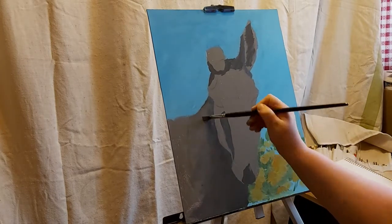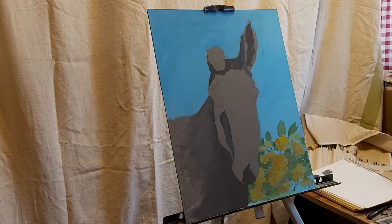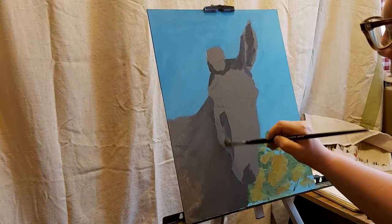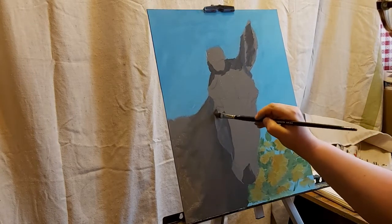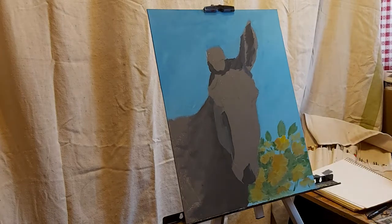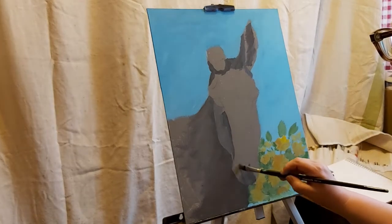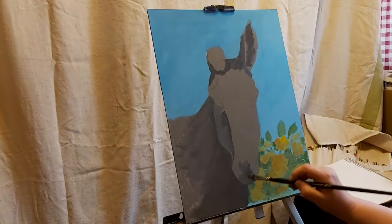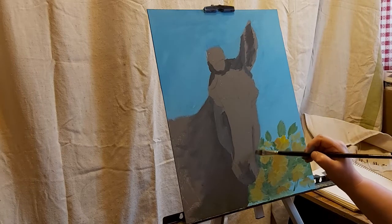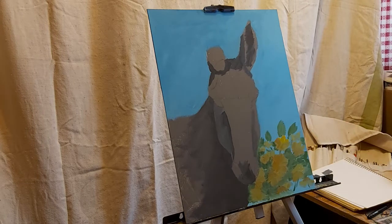Everything's really nice and wet right now because I did add some extender to it as well. I'm going to cover over where his cross goes — I'll put that in later. This area here is going to be in shadow, but it'll probably be a little bit lighter than the deeper shadow right there. I just basically like to kind of get everything covered with some paint. Now he is going to have a bit of shadow here — I'll start by putting in this cooler shadow, but because this is the sun side, I am going to make another gray for that.